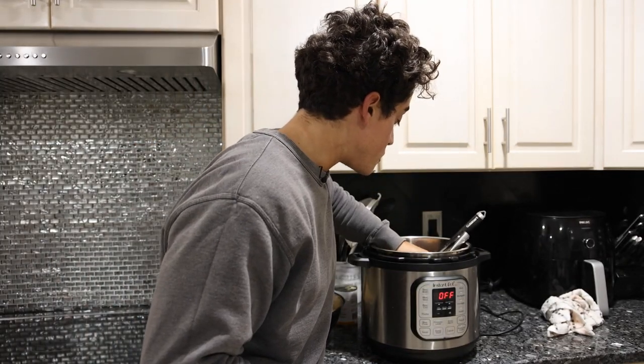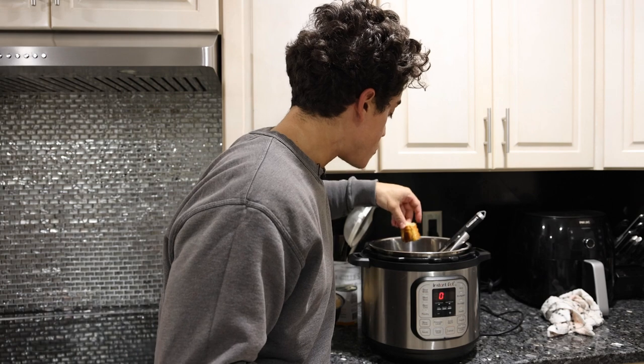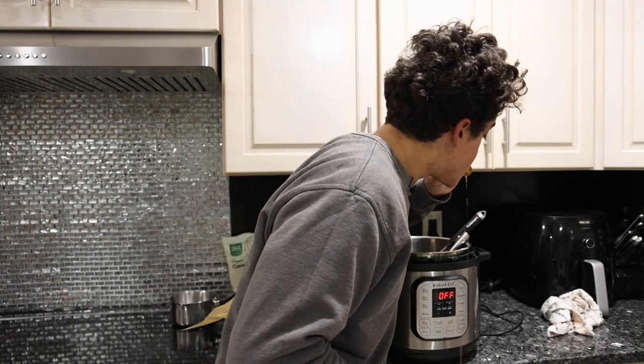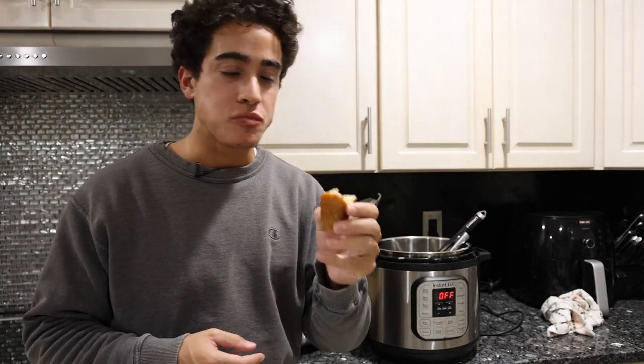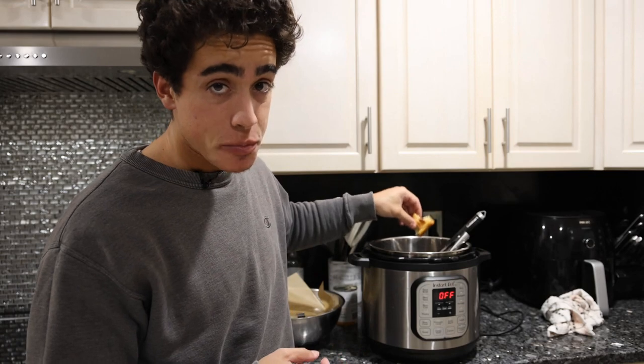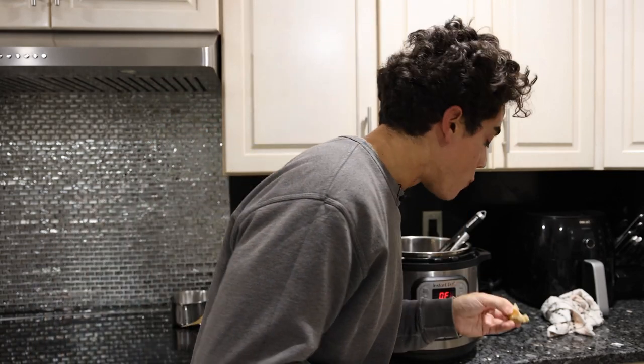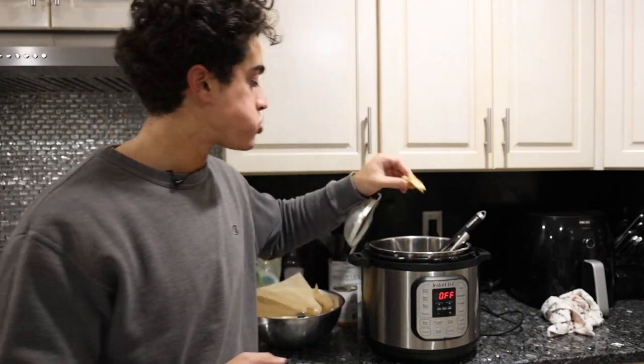Actually, forget that — I changed my mind. Get some bread and dip it in this because it is crazy good. Get an organic baguette, dip the bread in the beef broth — so good, so good, so good.